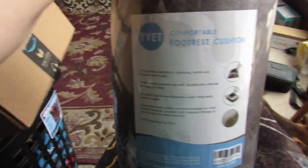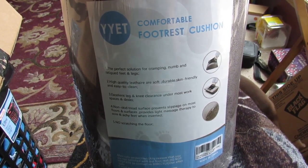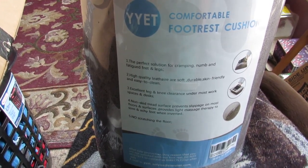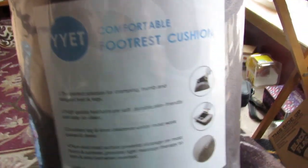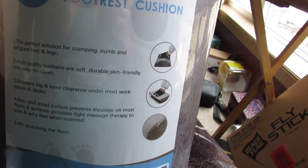Sara Lee Steals and Giveaways — here we have the comfortable footrest cushion. You can put this under your desk, in front of your chair, or if you're sitting at the table you put your feet on it. It keeps your feet elevated, and you can use either the curved or the flat part of it.